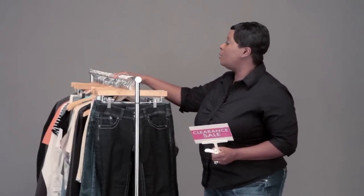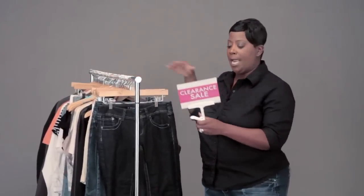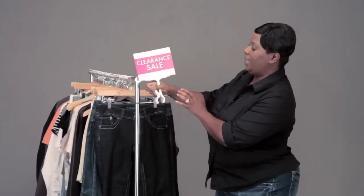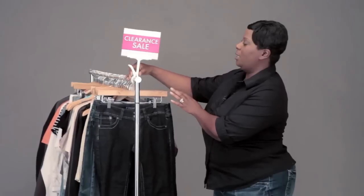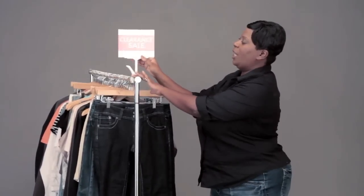I have a salesman folding rack right here, and basically what you do is you squeeze and then you put that right on the end, and the signage can actually swivel.